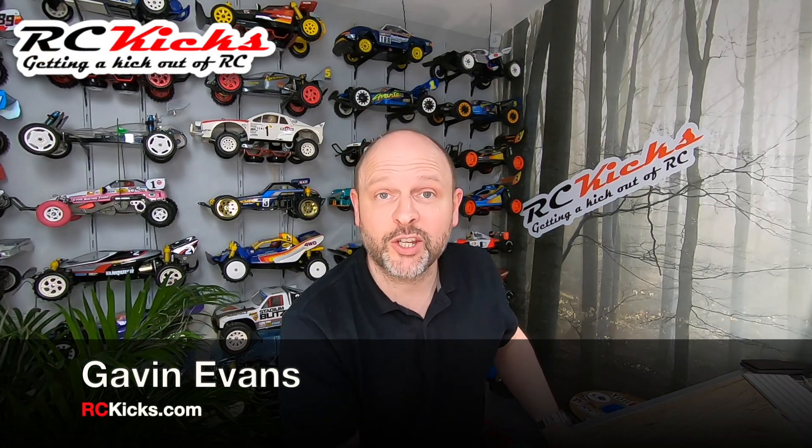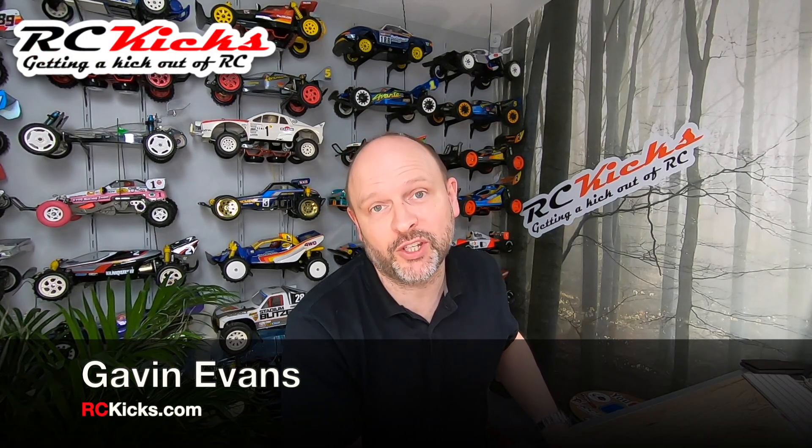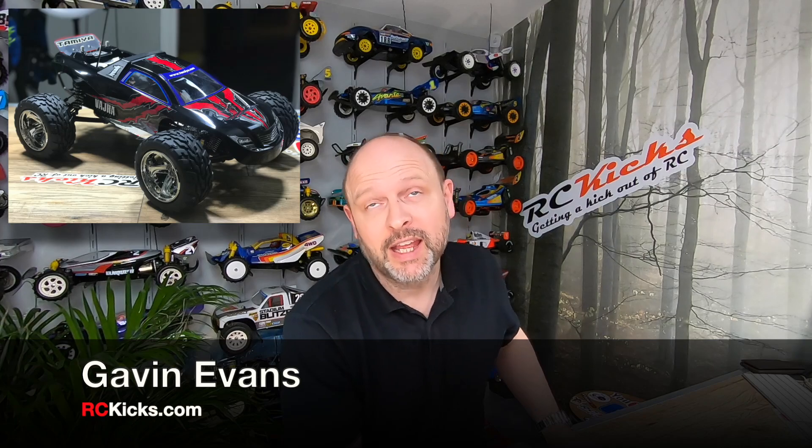Hi and welcome to Aussie Kicks. On today's show we finally get round to finishing up the Vajra build. I know it was a long time ago and I've just left this hanging — I haven't finished off the video with the electronics, the body painting, and the stickers. Well I have now, so before I waffle on more I'm just going to cut straight to it. Enjoy the final video for the Vajra.